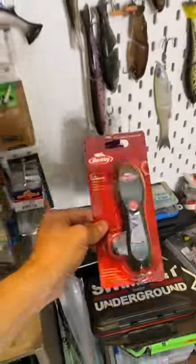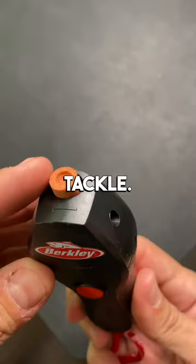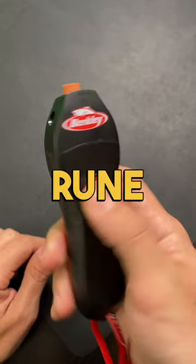Welcome back to my Tackle Room. Today we're taking a look at a line remover by Berkley that I picked up from Discount Tackle. One of the cool features about this tool is it's also equipped with a grinding wheel to help you sharpen your hooks — or maybe your favorite rune scimitar.